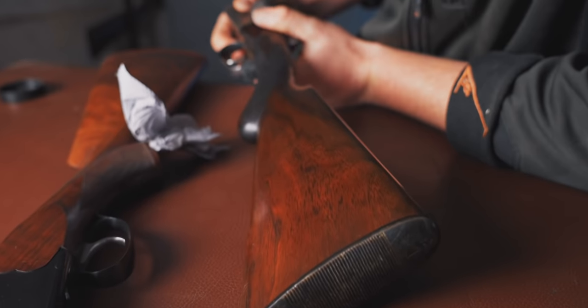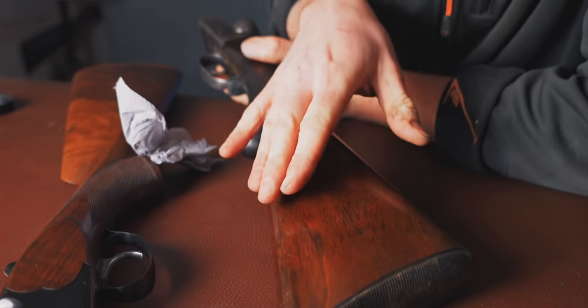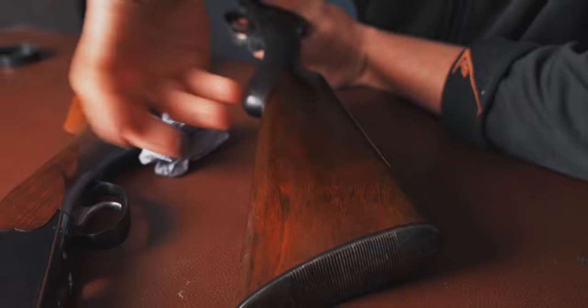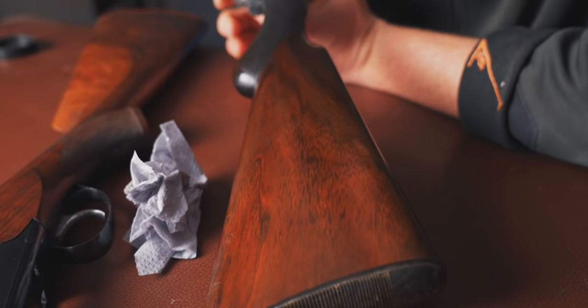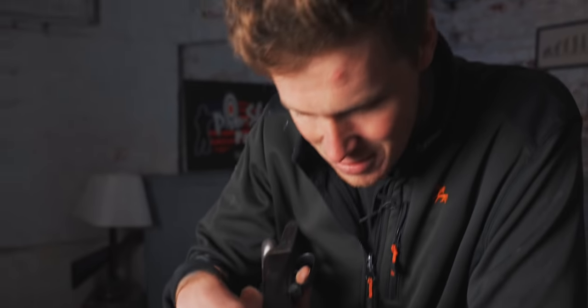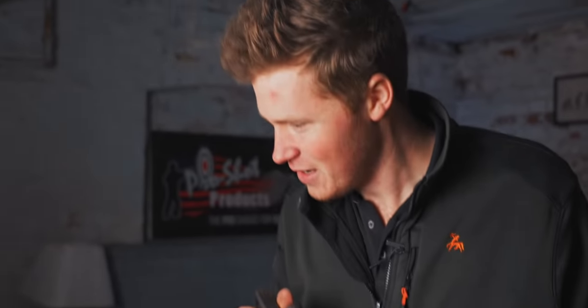There you go — that is the power of burnishing cream. The really high shine shows up some imperfections and open grain, but that's part of the story of the gun. What the burnishing cream does is make the wood shine and pop — you can see it's fixed all the water spot marks and dull patches. So: buy burnishing cream, go and enjoy yourself, job done. Have a great day and we'll see you next time.